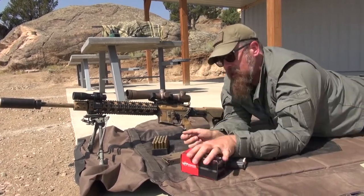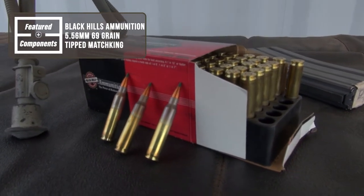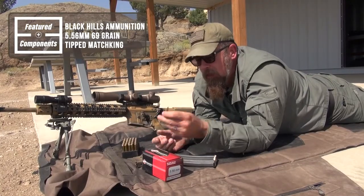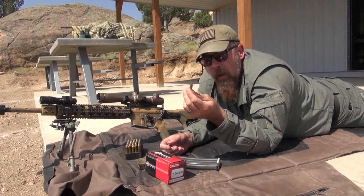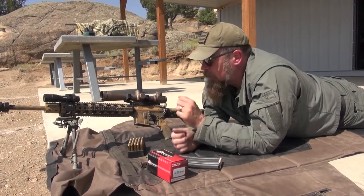Now, what ammunition am I going to be using today? I'm going to be using the genuine 556 ammo from Black Hills. This is the 69-grain Tipped MatchKing. This is not your armor-penetrating US Army ammo — this is a match load right here, and we're going to put it through its paces.